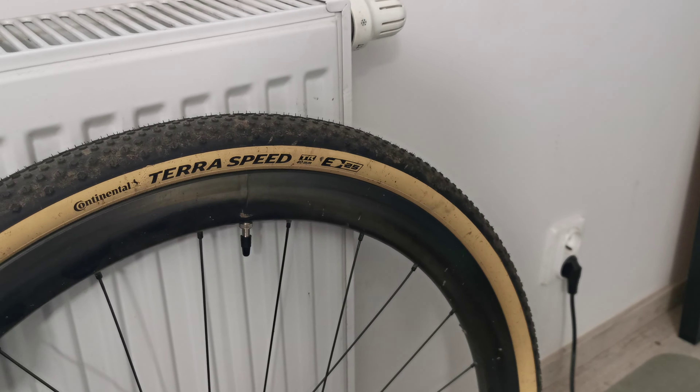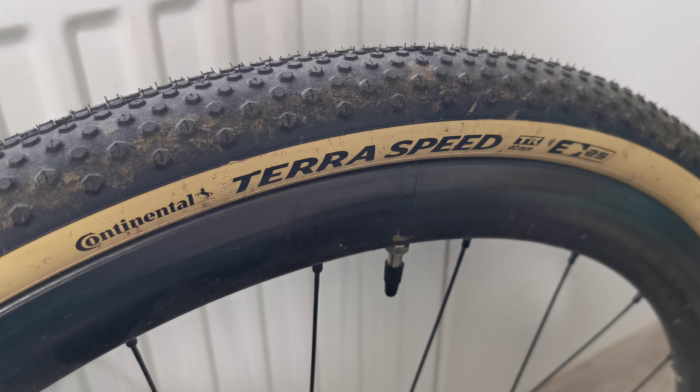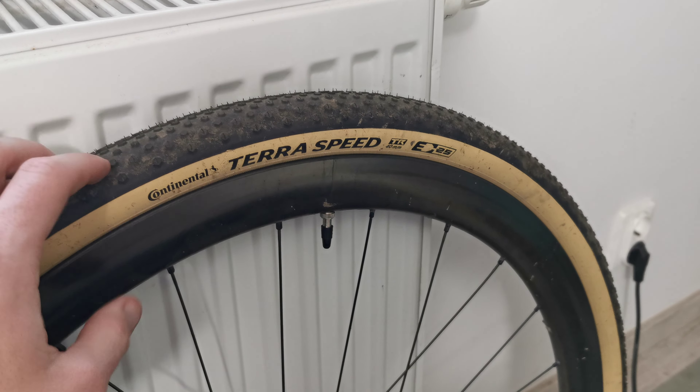For the past couple of months I was riding on 40mm Continental Terra Speed tubeless-ready tires, of course sealed with sealant, and I have to say it's an amazing product.